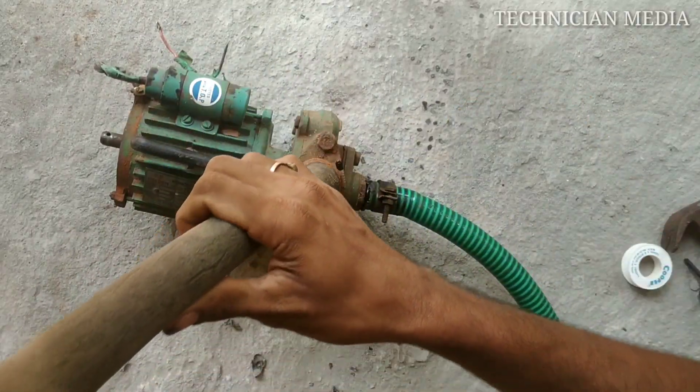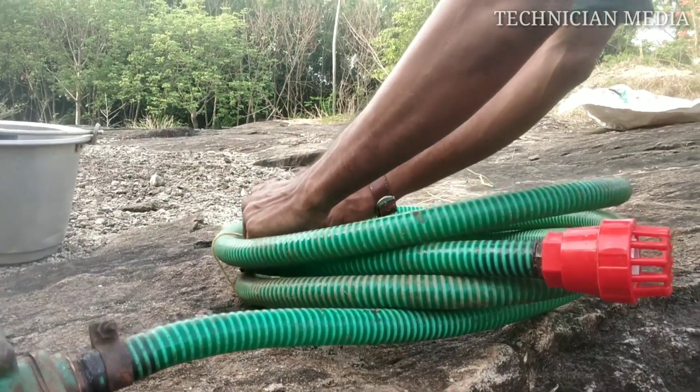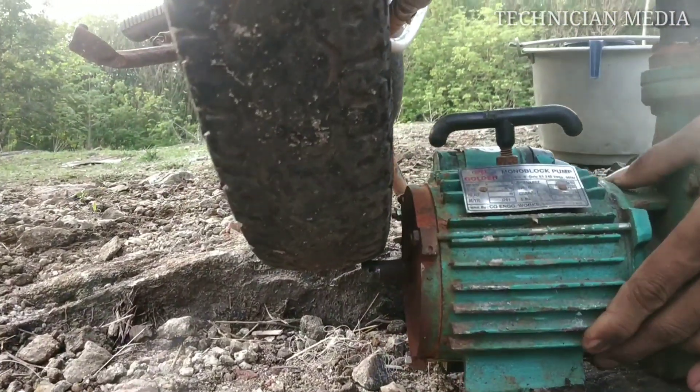If we connect with one water pump, the maximum length is 7 meters. I am going to connect with this pipe at 6 meters. I am going to connect with a small pipe.